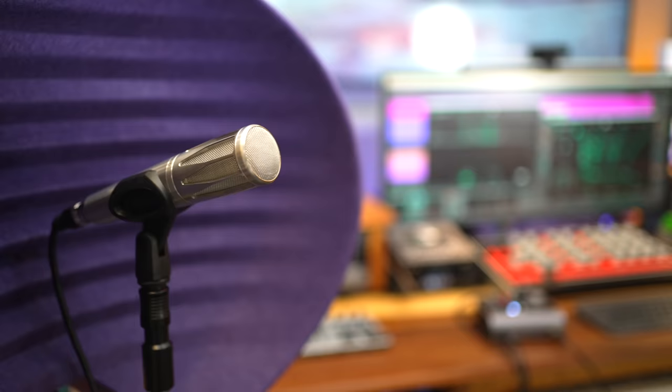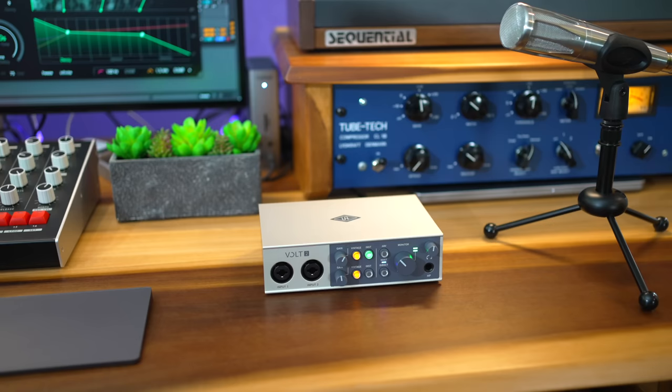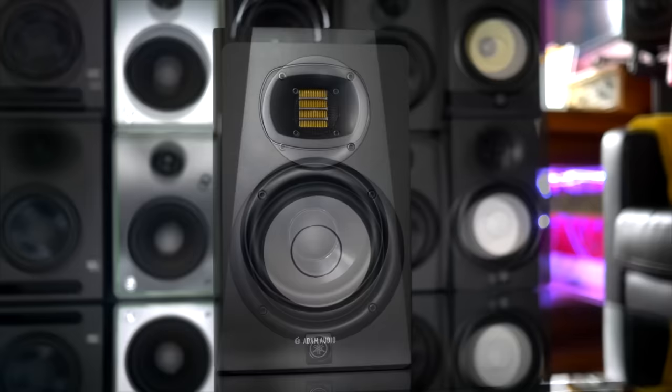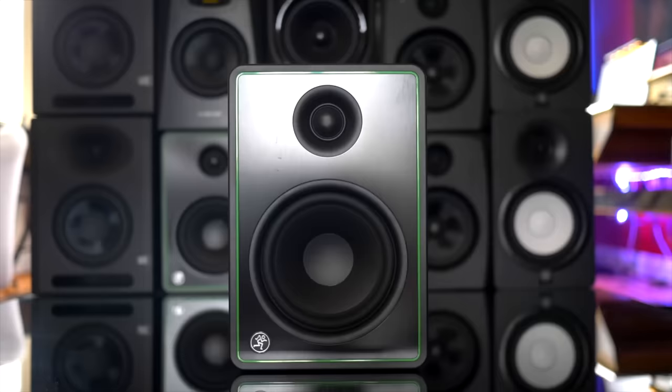So which were my favorites? I prefer the recorded sound quality of the Scarlett, Motu, and Volt interfaces — especially the Volt's Vintage mode. But honestly they all sound so close in a mix you'll be fine with any of them. Hey if you're looking for the best headphones or studio monitors for your studio, watch the videos here. Make the music you love and I'll see you in the next video.